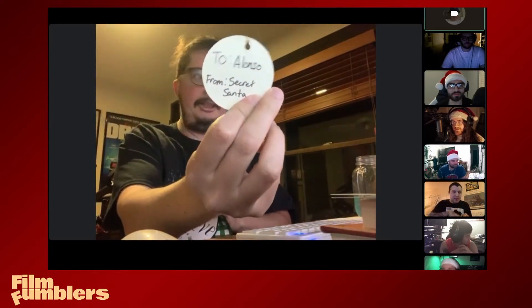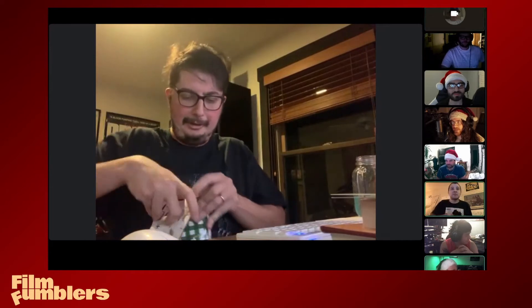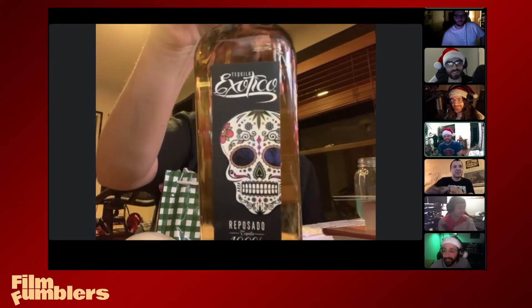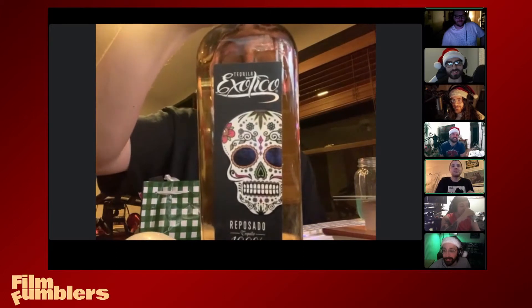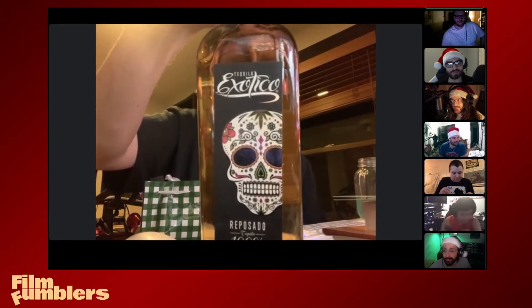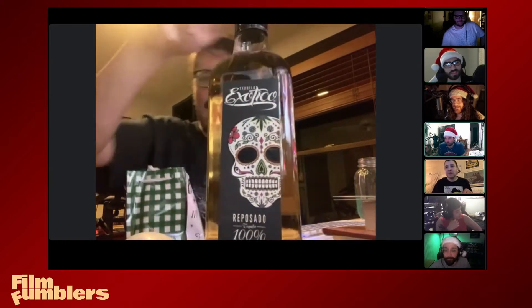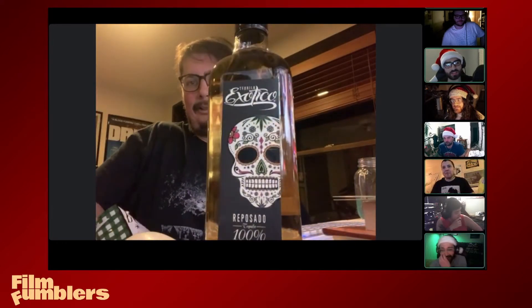Okay, there we go. As expected, that's our friend's secret Santa. Oh wow, holy shit — that is a ridiculous bottle of tequila. Tequila Exotico! There's something else in there too.